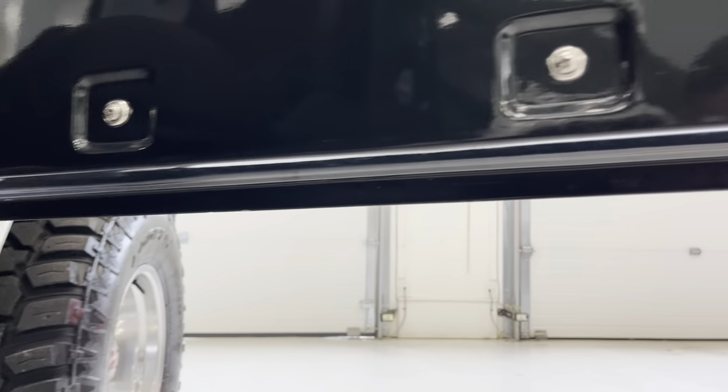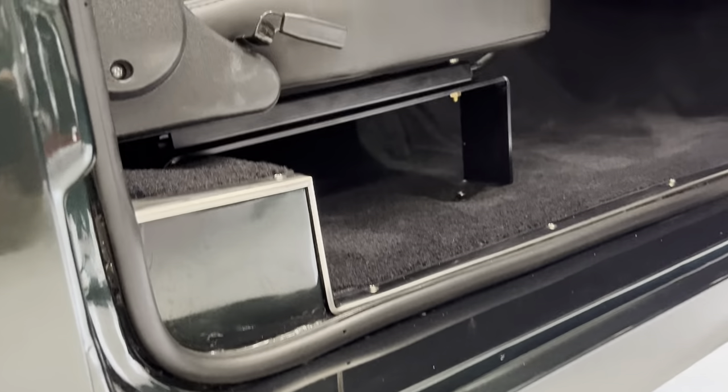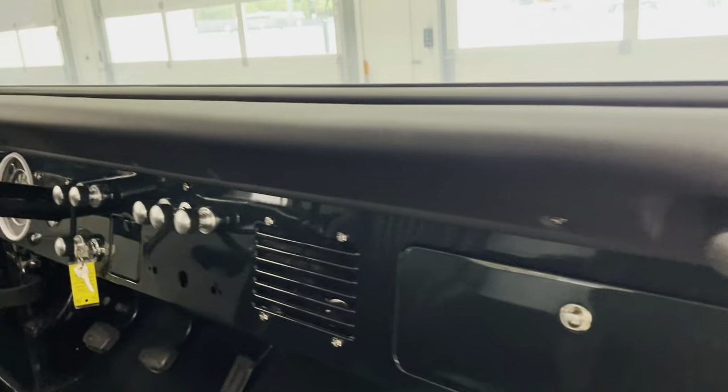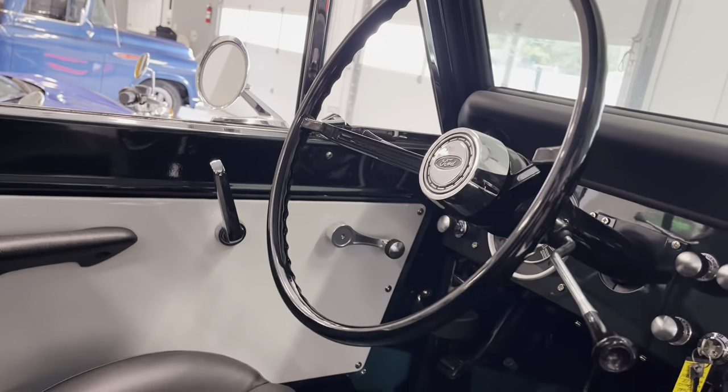Some of these areas you just can't hide — fit and finish. If you look at the door jams, the seats have been replaced, there's nice fresh hardware in a lot of places, a clean dash, and a steering wheel that's in excellent shape. Very soft leather seats have been added which are reclinable and adjustable.